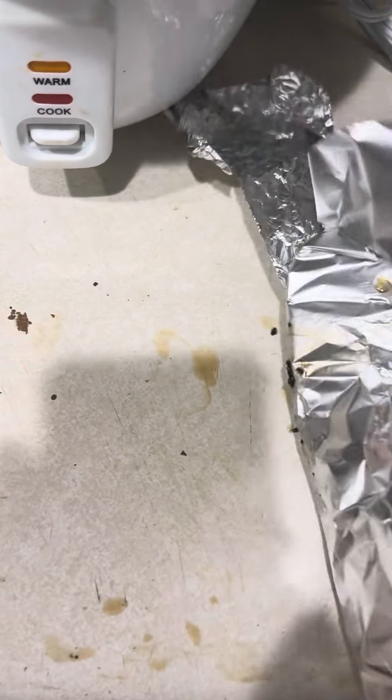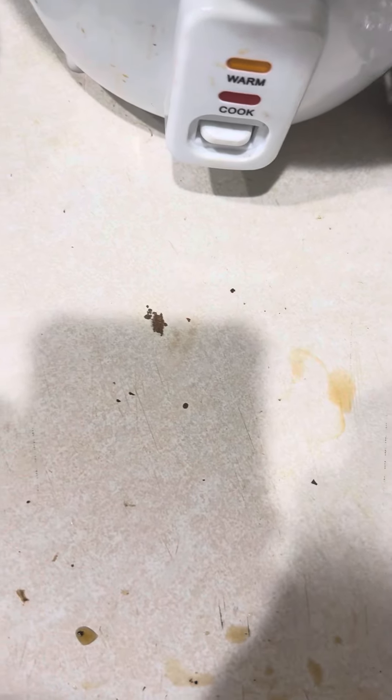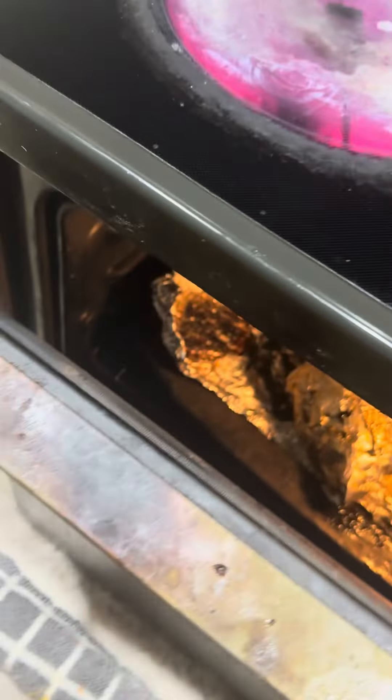And fold it, as you can see. Fold it. And put it in the oven for at least 10 minutes, or at least 30 minutes as I prepare.